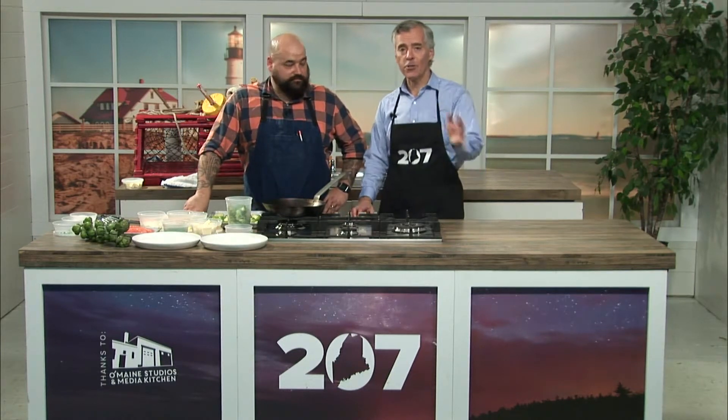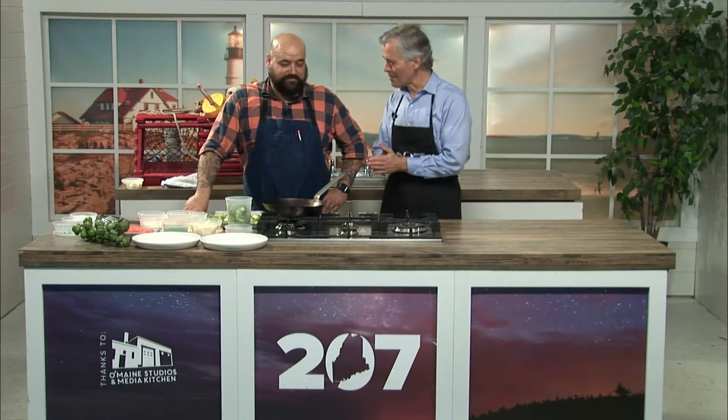The Salt Yard Cafe and Bar at the Canopy Hotel in Portland just started serving dinner. The chef is Matt Dooley, and he's with us in the 207 kitchen at Old Main Studio.